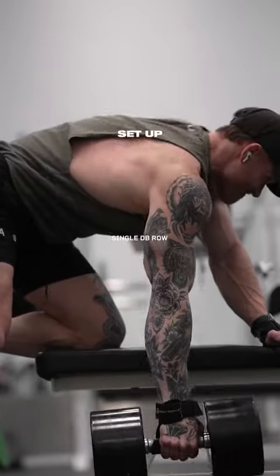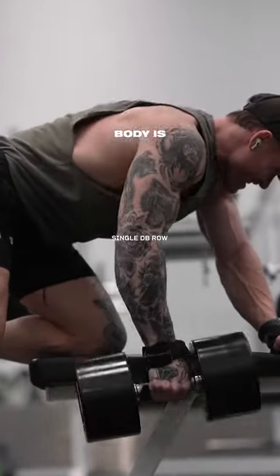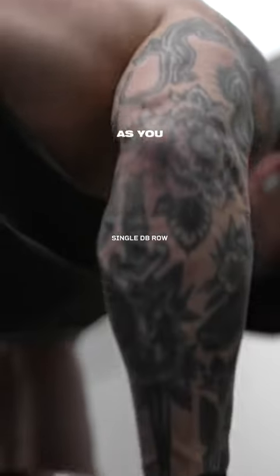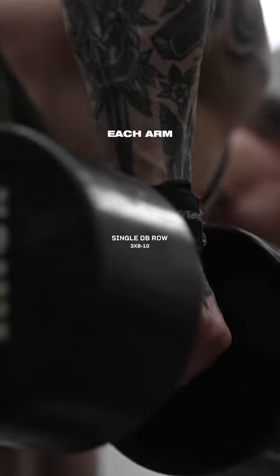Next, we're going to hit a single DB row. Set up bent over on a bench so that your upper body is parallel with the floor. Keep your back straight, your core engaged, and your elbow tucked in as you row. Three sets at 8 to 10 reps each arm.